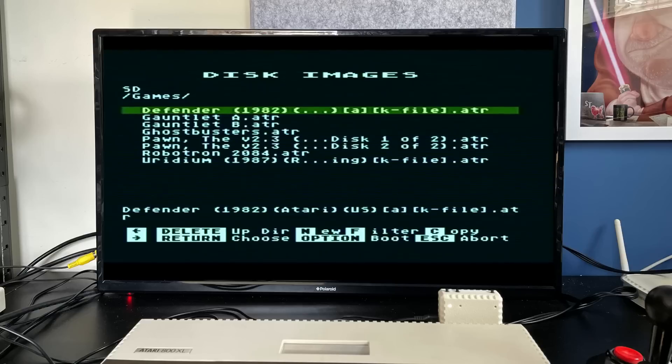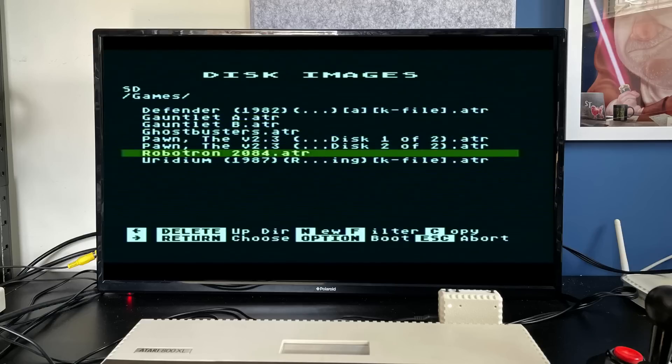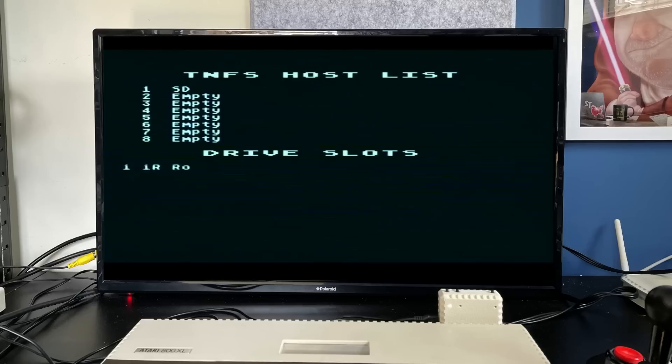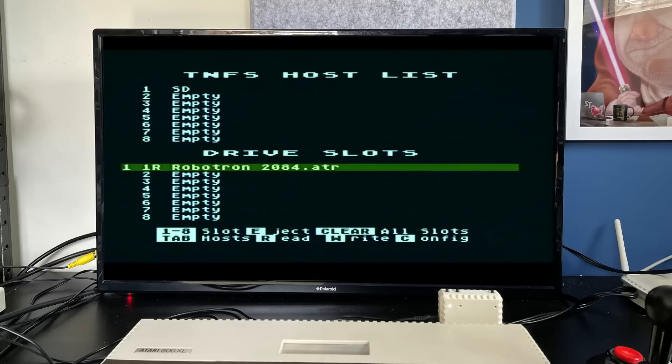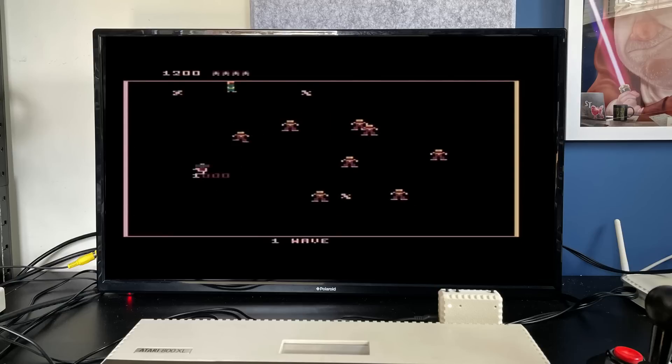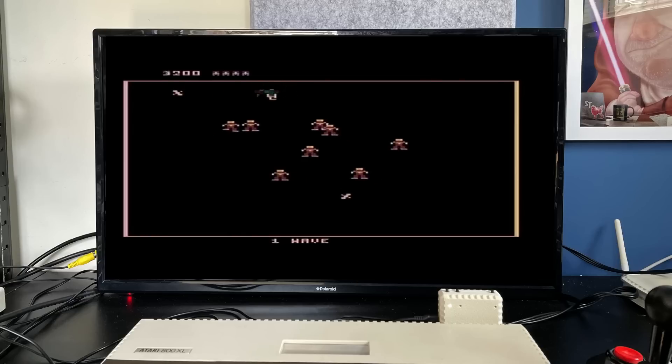We can now navigate to our program, and for me it's going to be Robotron 2084, which is my all-time favourite Atari game. The system asks what drive we want to assign it to, and then we're back with the program list. Pressing escape, we get back to the main screen, we'll tab down and press and hold the option key to mount and boot that drive we've just selected. Now the Fujinet is emulating the 1050 drive, so we've not got an instantaneous load, but Robotron isn't a large game so we'll load up pretty quickly. And we're in. You can't see my frantic joystick waggling, but this does have the looks and sounds of the arcade original.